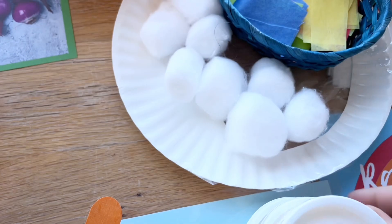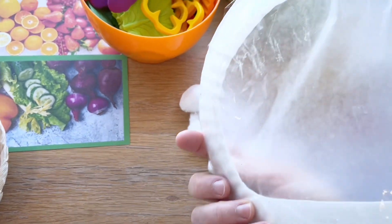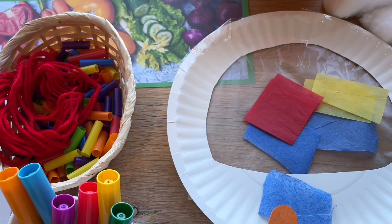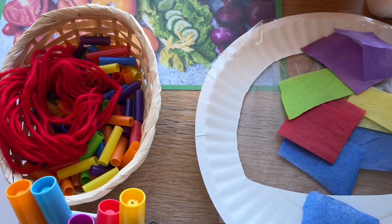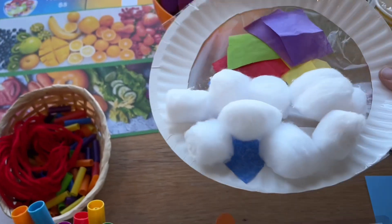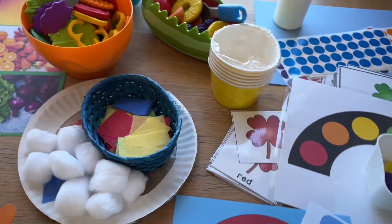This activity is a rainbow sun catcher. All I've done is cut larger than a half circle out of a plain paper plate and then backed it with some wax paper taped to the back. The children will glue on little pieces of rainbow colored tissue paper. Older children might want to do these in rainbow color order, but they might just be randomly placed. After that they'll glue some cotton balls onto the bottom for clouds — when held up to the window the cotton balls and tissue paper catch the light and look really nice.